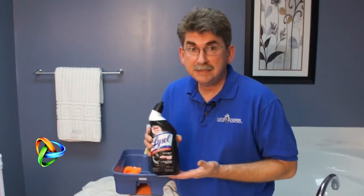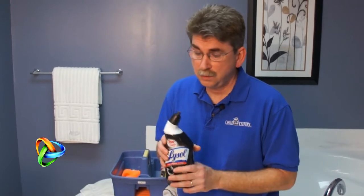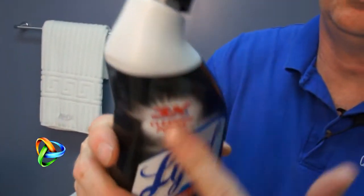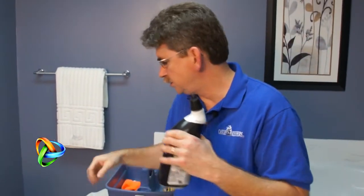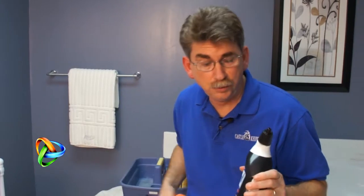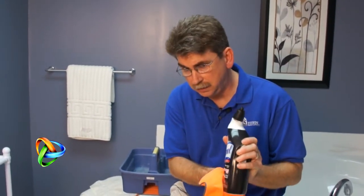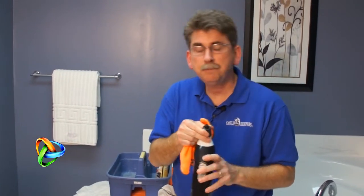When you're using an acid cleaner, you typically get into trouble in one of several ways. One would be when you're dispensing it — the product will run down the side of the bottle. That's okay as long as you don't let it drip on anything you don't want it to. A good technique is to use a cleaning towel and wipe it clean so any drips are taken off. You also want to be careful where you set the bottle down.